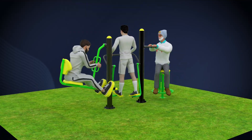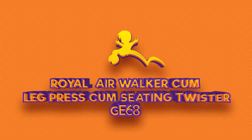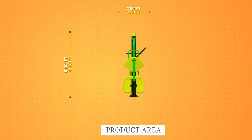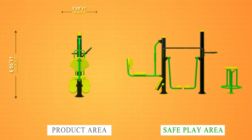This is our Royal Air Walker, combo leg press, combo seating twister GE68. The product area is 6 feet height, 10 feet length, and 2 feet width. The safe play area is 8 feet height, 16 feet length.